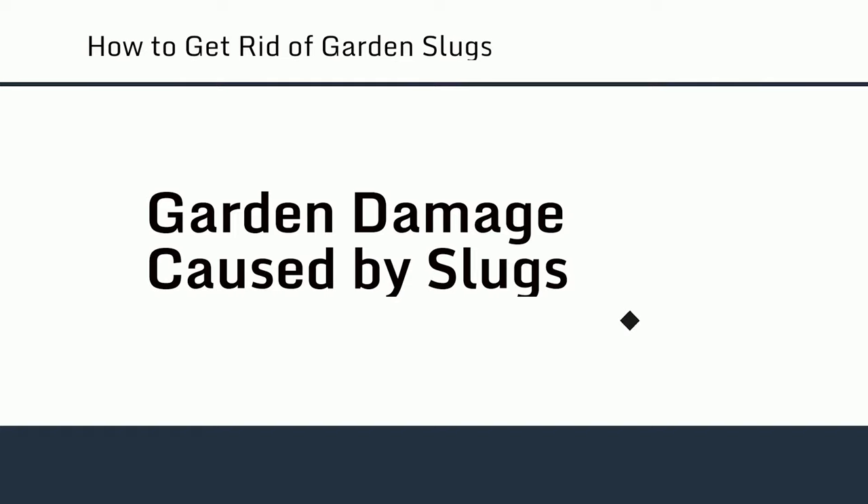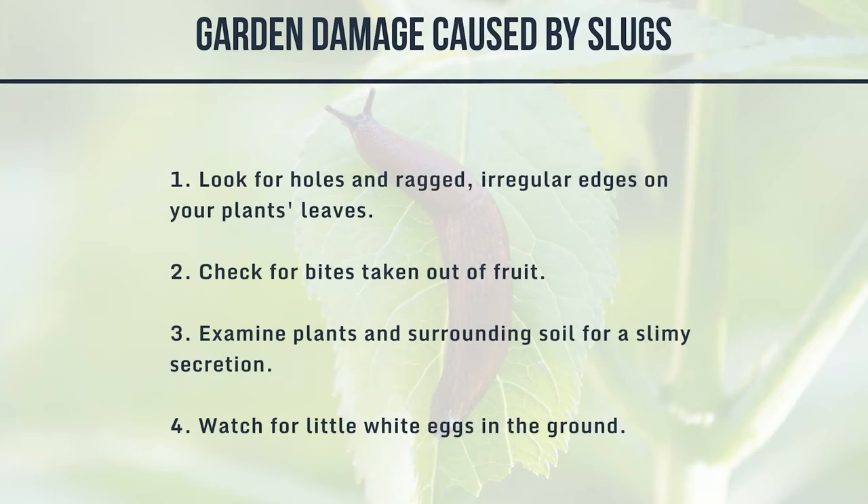Garden damage caused by slugs: 1. Look for holes and ragged, irregular edges on your plant's leaves. 2. Check for bites taken out of fruit. 3. Examine plants and surrounding soil for a slimy secretion. 4. Watch for little white eggs in the ground.